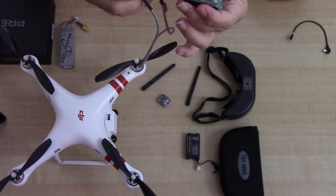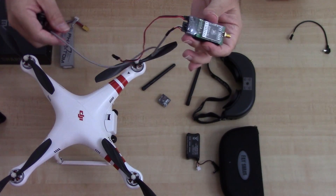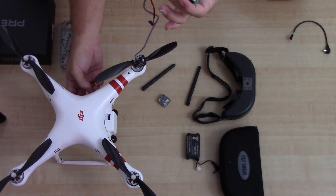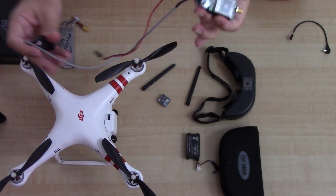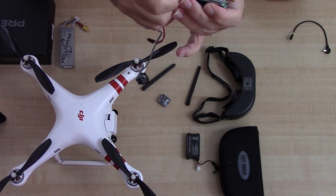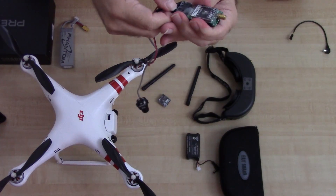Now I'm gonna take this camera off, because in order to feed the cable through I have an anti-vibration mount and I won't be able to do it with the camera attached. So I'm just gonna take this off, feed the cables through, and then pull it back on.